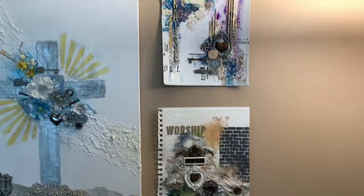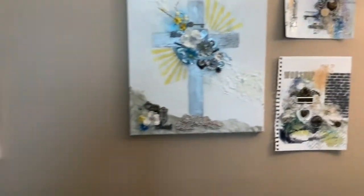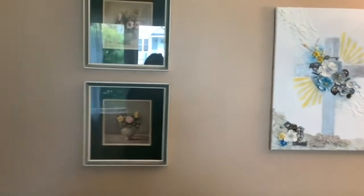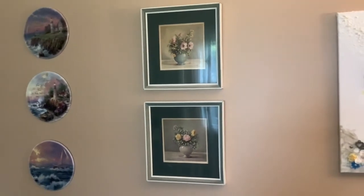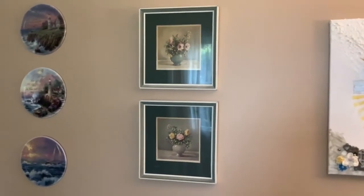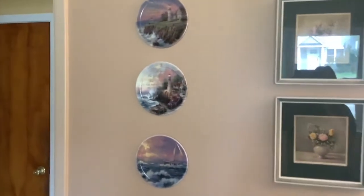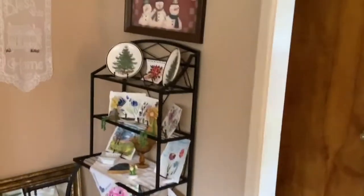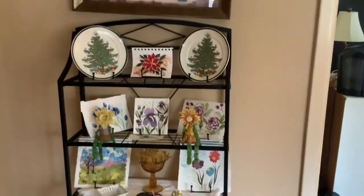This is like all the mixed media stuff that I so much enjoy doing, where you pull in the flowers and the metal pieces and all that kind of stuff. Those two pictures right there were given to my parents when they got married almost 70 years ago, so I wanted those on my wall. And these are some Thomas Kinkade plates.